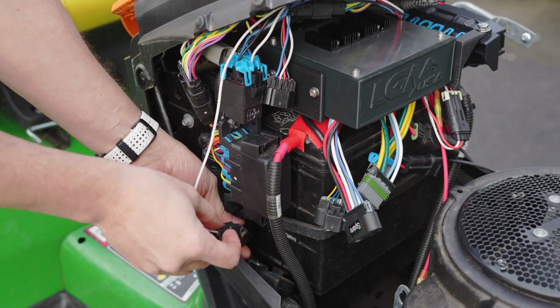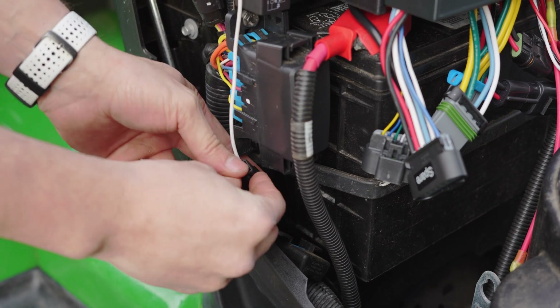Use the provided hardware to mount the auxiliary relay as shown. Connect the black connector on the end of the white wire to the existing 12-volt fast connector.